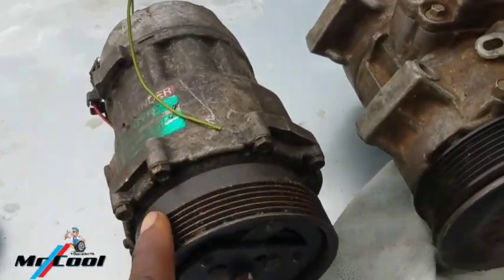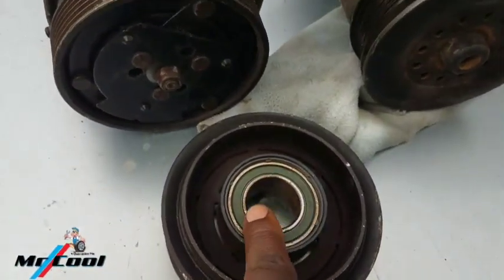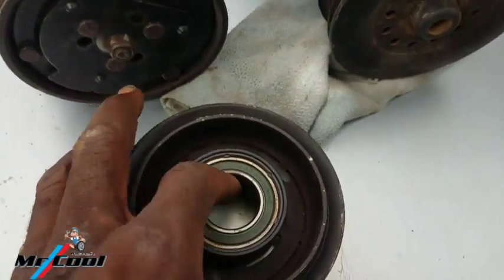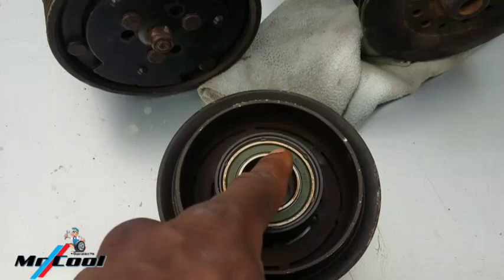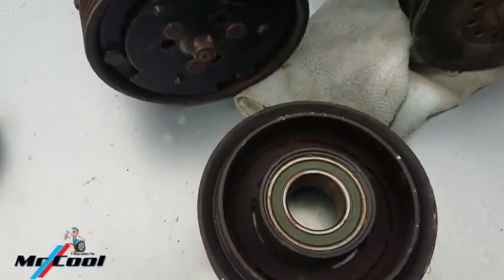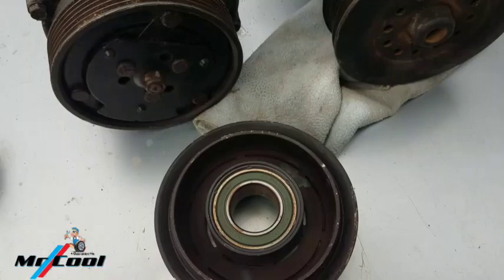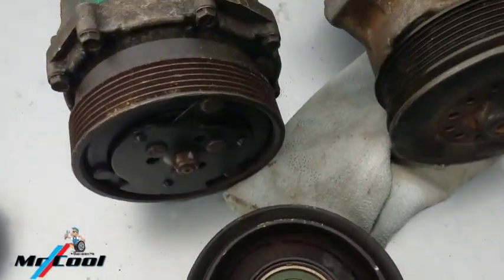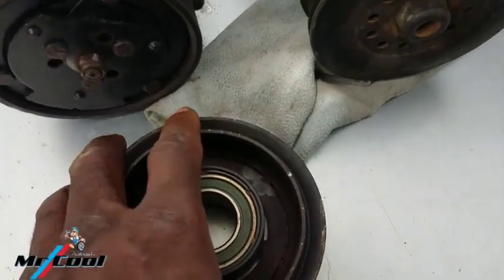The reason I'm showing you these two compressors is that they can actually have the same problem. The first smaller issue that creates that noise is a bad bearing — this guy right here. This bearing is still very good; this one is for a Denso Toyota model. When this bearing fails — when it has cracked inside or the grease dried out — it's going to make the compressor start making a rattling or wobbling noise when you put the AC on.